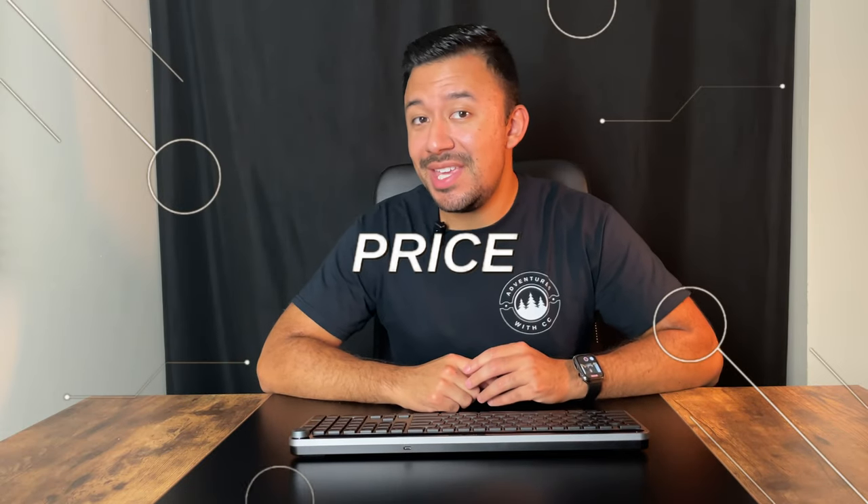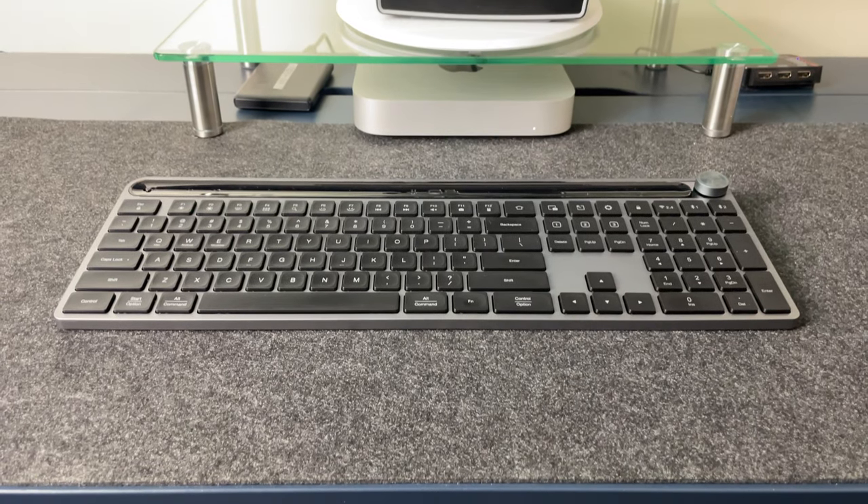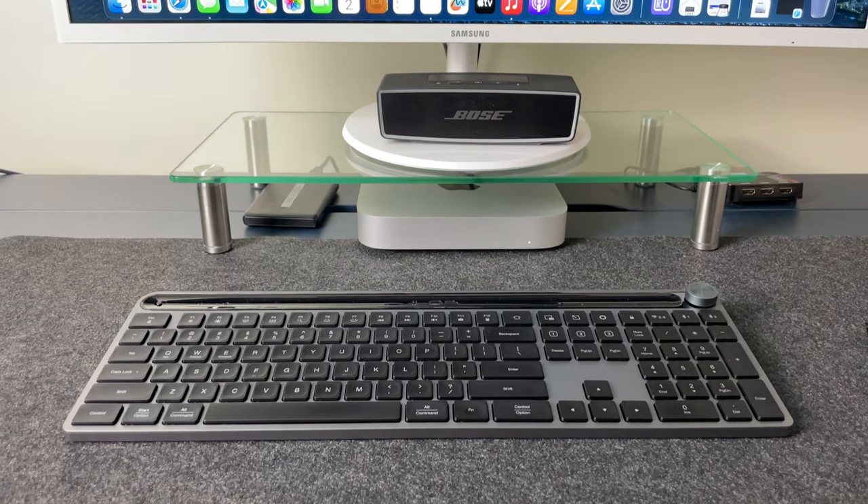The JLab Epic Keyboard comes in at a regular retail price of $99 CAD or $79 USD, which is not bad and very reasonable when compared to something like the MX Keys, which comes in $50 more expensive. If that's still a bit on the pricey side for you, keep an eye out because this keyboard does go on sale. I was monitoring the Best Buy website and noticed they always knock about $5 off, which is like nothing — but if you're patient enough, you can find a much better deal. I was able to pick this up for a sale price of $63, and you really can't go wrong for that price.